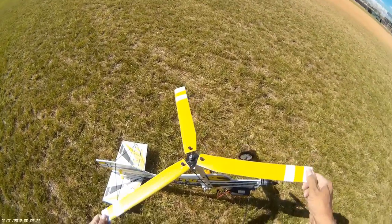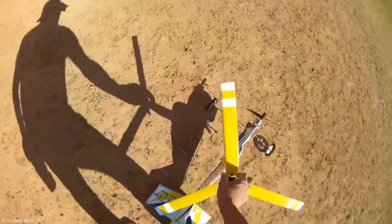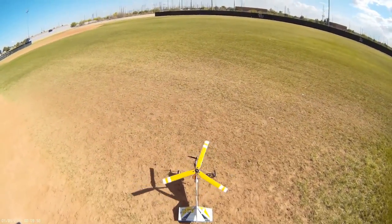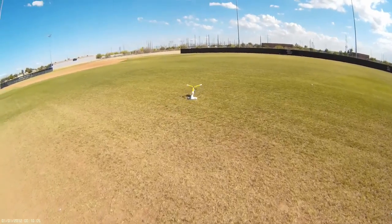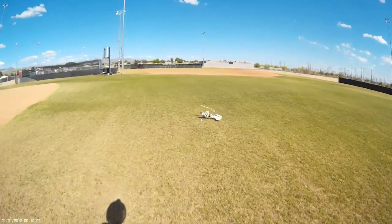Take off against the wind and land against the wind — just give it a little spin. Let it do its thing. If it's not rotating, you're not pointing it directly against the wind. So let's get it back against the wind.